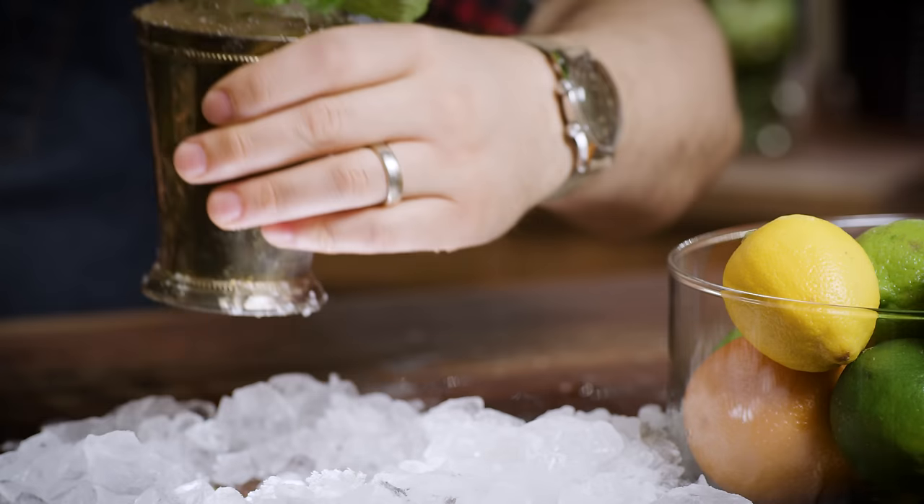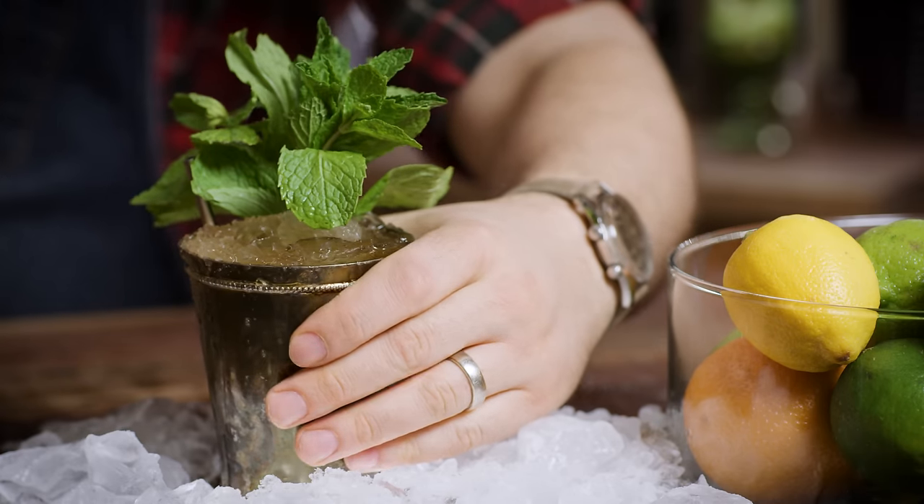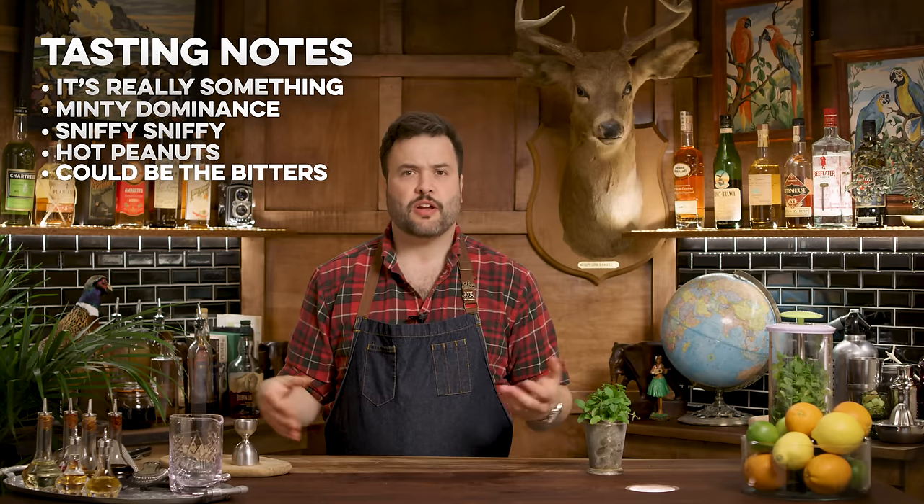But then it's immediately overtaken as soon as the bourbon hits your lips — by the bourbon, by those boiled peanut notes. The spiciness actually comes forward here. I'm getting what I think is peanut, maybe some caramel. It's a great, great mint julep.